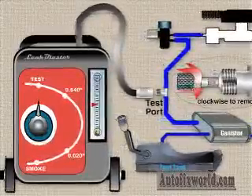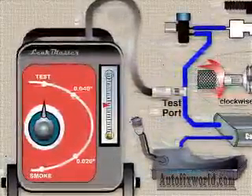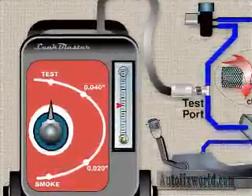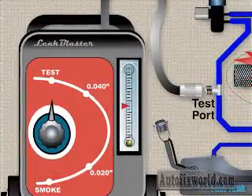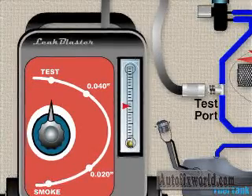The proper use of dedicated EVAP system leak testers is too long to detail here. Most of these testers now include flow meters and adjustable orifices to calibrate tests for the 20-thousandths or 40-thousandths inch leak specification. Just make sure you get a machine compatible with your needs and then familiarize yourself with its features and benefits.